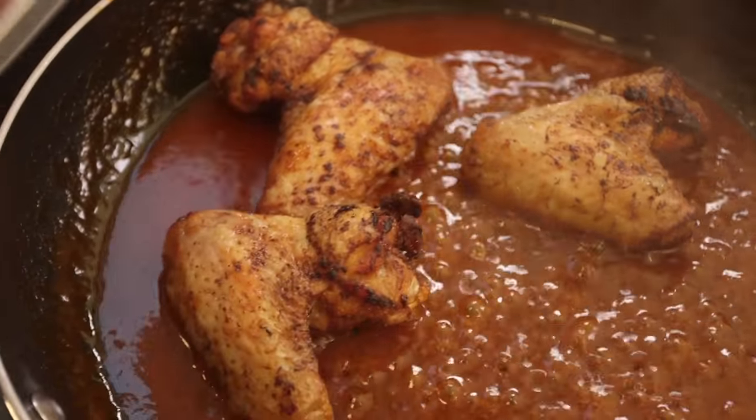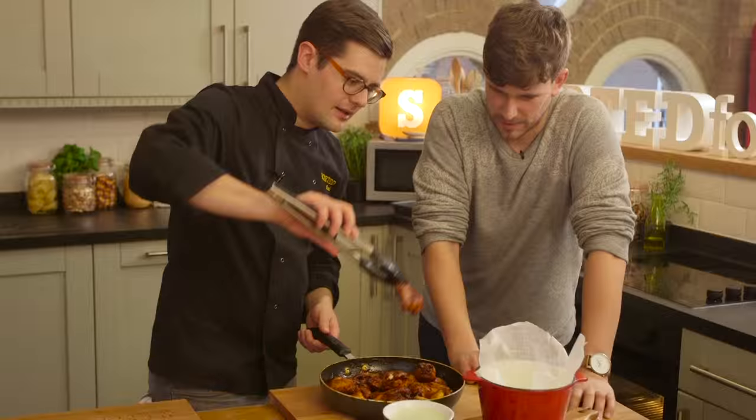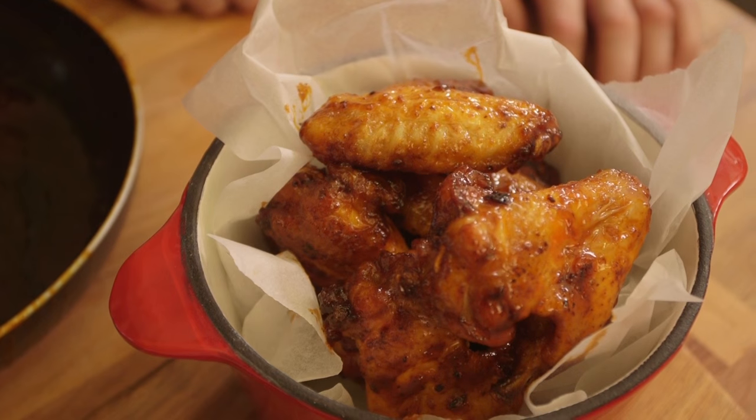Once your wings have baked, and then either grilled or fried, toss them in that hot, bubbling hot sauce until they are super sticky and glossy, and then it's time to serve them in a big bucket so that everyone can dig in. And then we eat them. Stack them high, and there you go — our own buffalo hot wings, sorted.